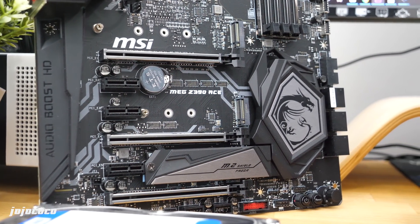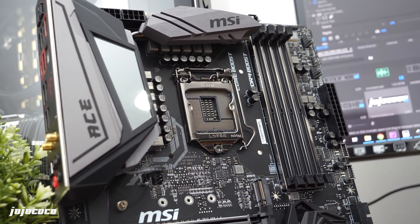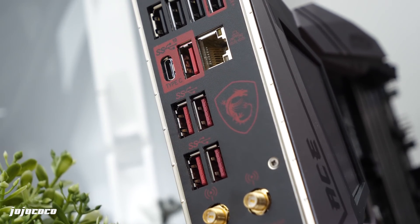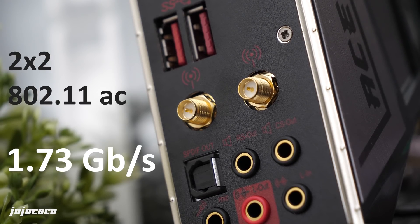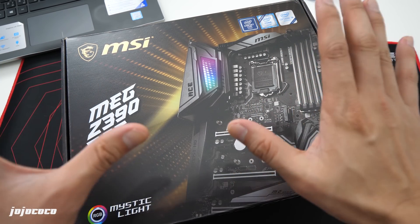Now onto the Z390 chipset. This chipset fully supports the Core 9000 series and also supports the 8000 series. Since it supports both generations, the socket still remains as LGA1151. Another feature the Z390 chipset offers is native USB 3.1 Generation 2, providing high-speed data transfer up to 10 Gigabits per second. The Z390 chipset also fully supports 2x2 802.11ac Wi-Fi at a maximum speed of 1.72 Gigabits per second. The overall packaging design is amazing — MSI, you did a great job.